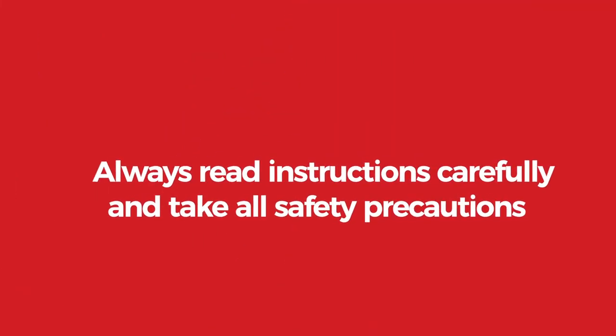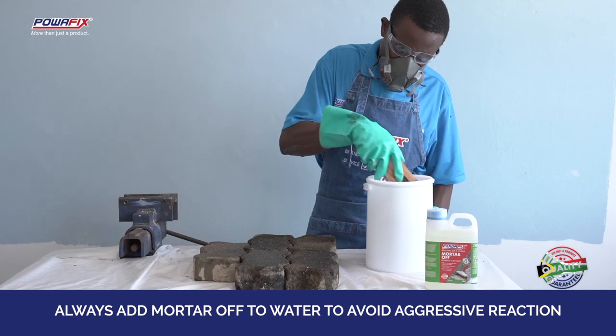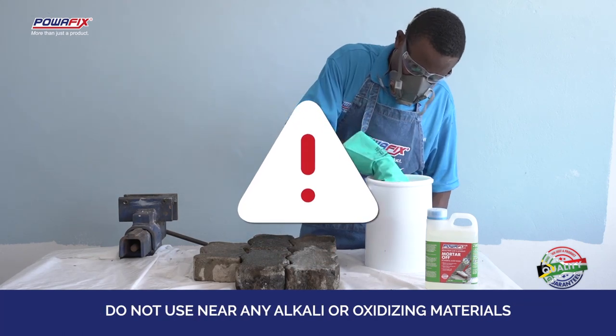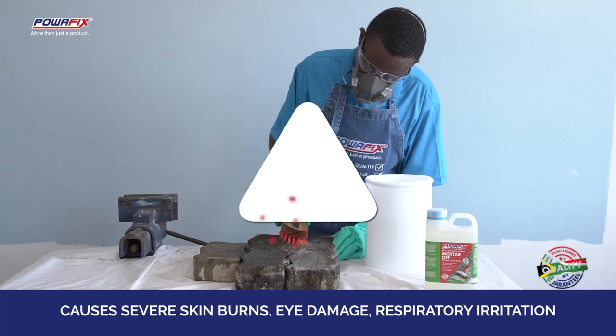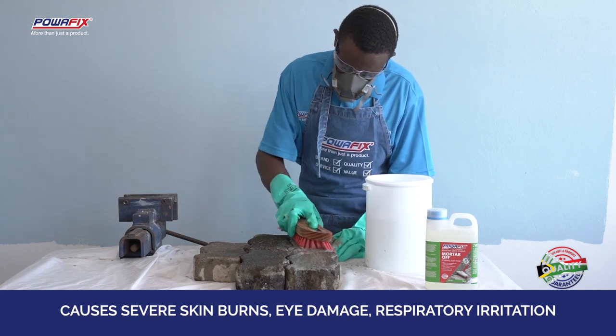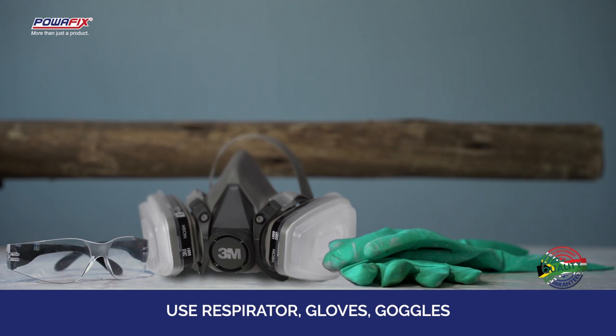Always read instructions carefully and take all safety precautions. Always add Mortar Off to water to avoid aggressive reaction. Do not use near any alkali or oxidizing materials. This product causes severe skin burns and eye damage as well as respiratory irritation. Use a respirator, goggles and gloves, and lock the product away when not in use.